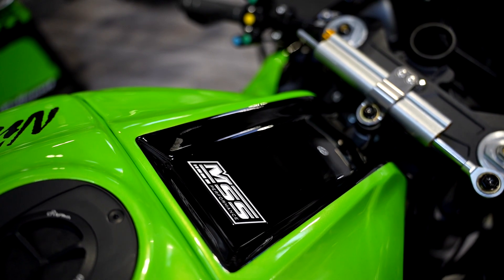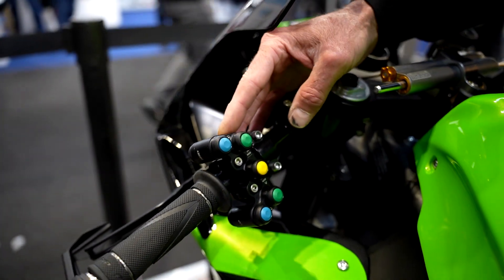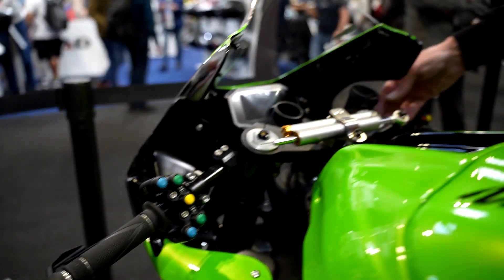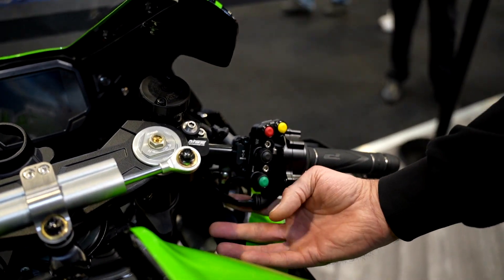Some of the MSS products available on this bike include the handlebar assemblies, and this lovely bespoke switchgear — all made bespoke for MSS — coming across onto the same on the right-hand side.